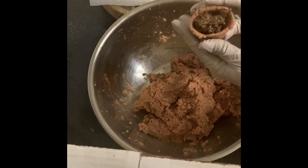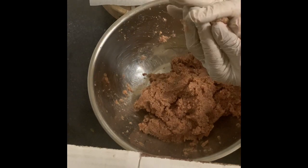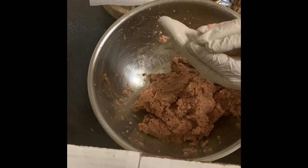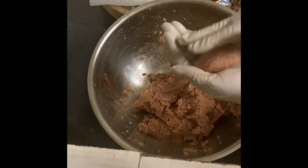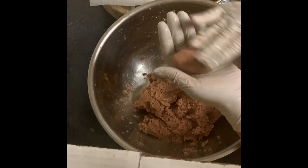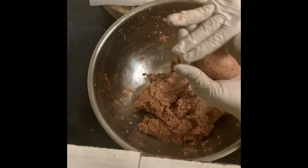I make sure it's smooth after shaping by running my fingers over it with cold water. I place them on parchment or wax paper in a pan, put them in the freezer for a few hours, then take them out and put them in ziplock bags and back in the freezer.